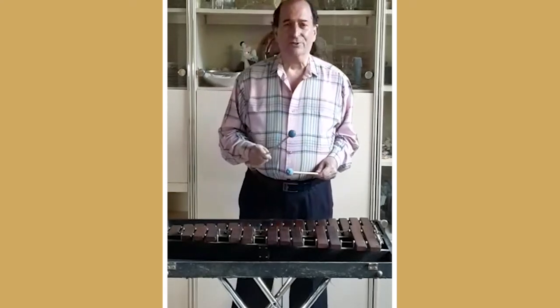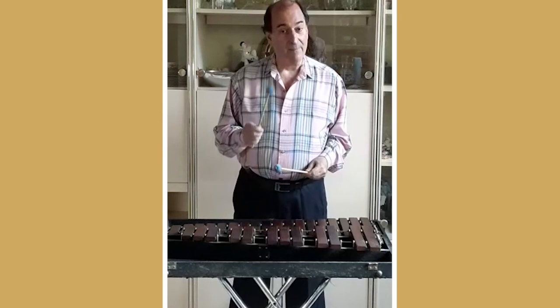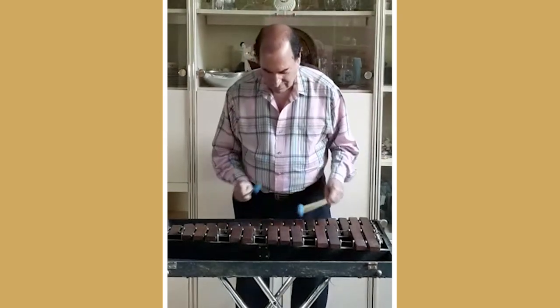Now I first heard the xylophone while watching cartoons. That's all folks.